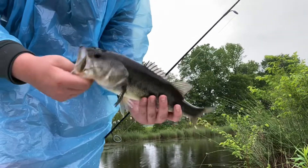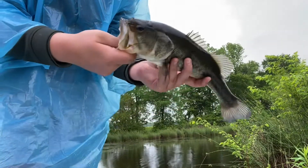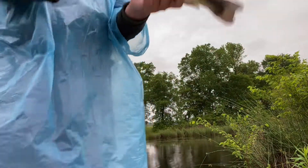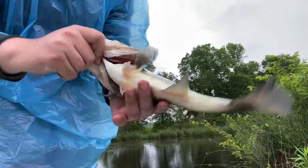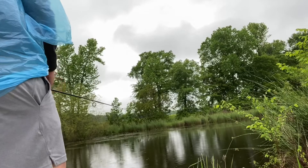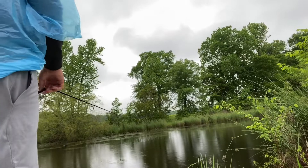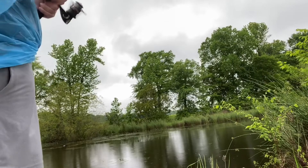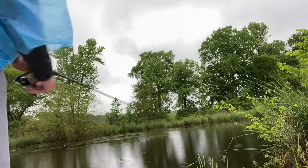Nice largemouth! Maybe a two-pounder. Big mama, man — she hit that sucker hard, bro. Told you, told you!